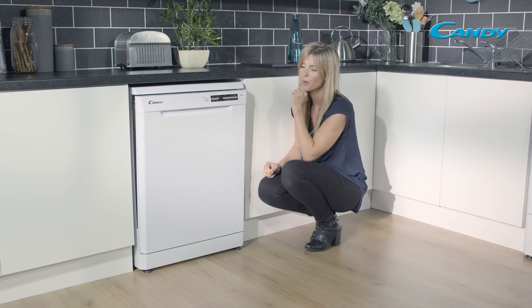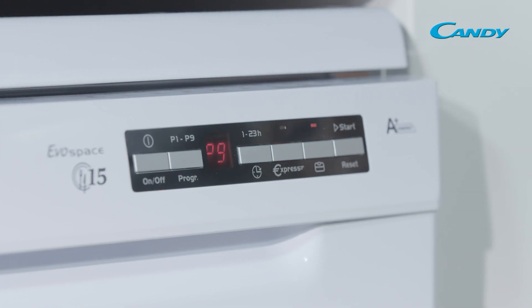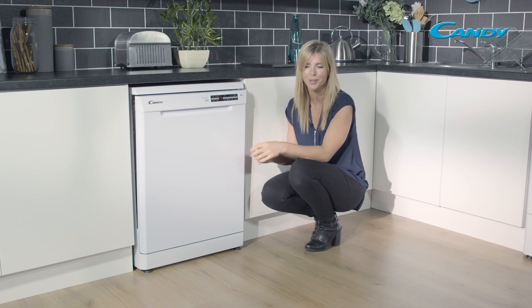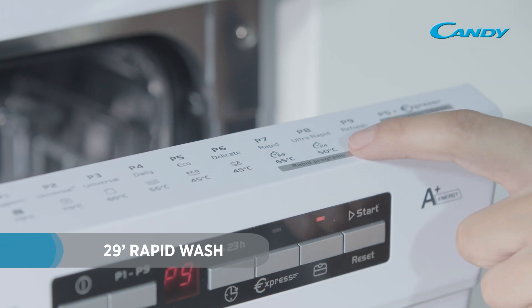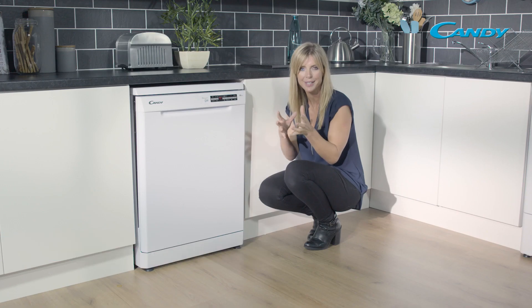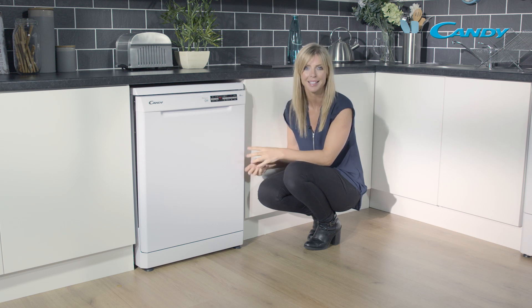Now onto your control panel, which you'll find running along the top here — it's all very simple to use with loads of great programs to choose from. If you need those dishes in a hurry, you have your rapid 24-minute wash, which is great for those lightly soiled items.